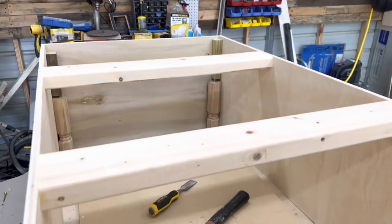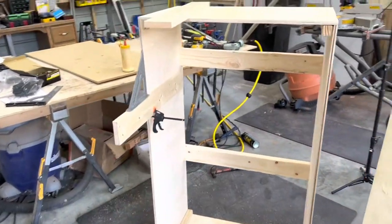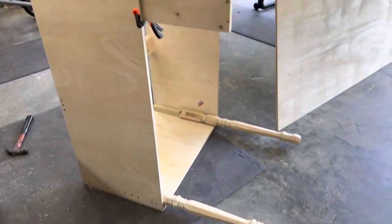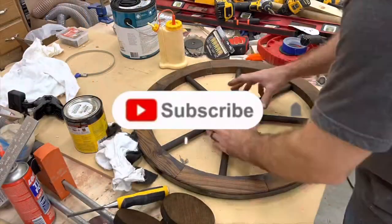Now we have our box made and we're putting our one-by-fours on for the legs. The one-by-four for the legs is to hold the wheels on. If you're using 24-inch wheels like I'm using, you want to make sure you put your legs back far enough to where the back of the wheel is not sticking out.